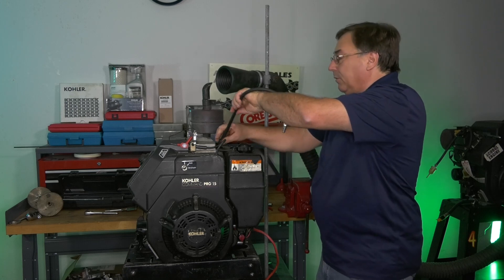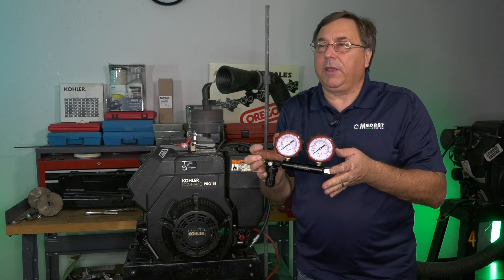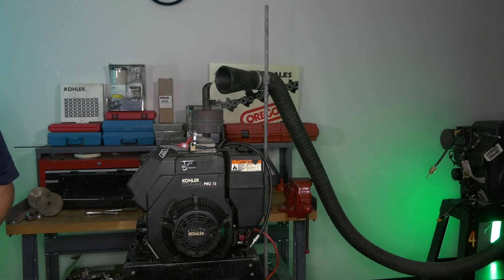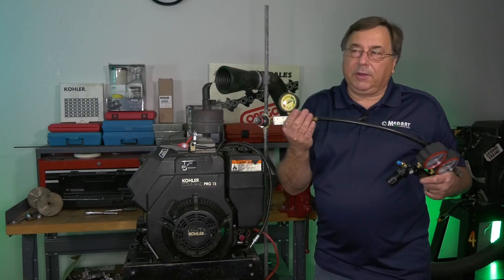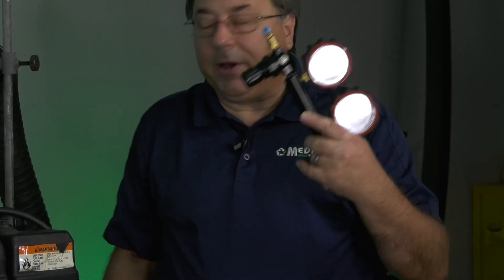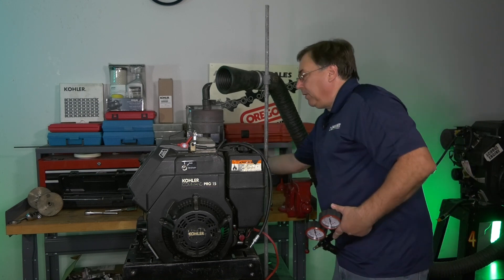There are two different types of cylinder leak down testers on the market today: single gauge and dual gauge. Kohler's preferred method is using a dual gauge because of their 999 CC displacement engine. A single gauge tester can only handle so much engine displacement size. If you're uncertain, dual gauge is the way to go. Anytime our piston and bore size is larger, we have to have a dual gauge to properly measure the amount of air leaking past the rings, piston, and cylinder wall into the engine.